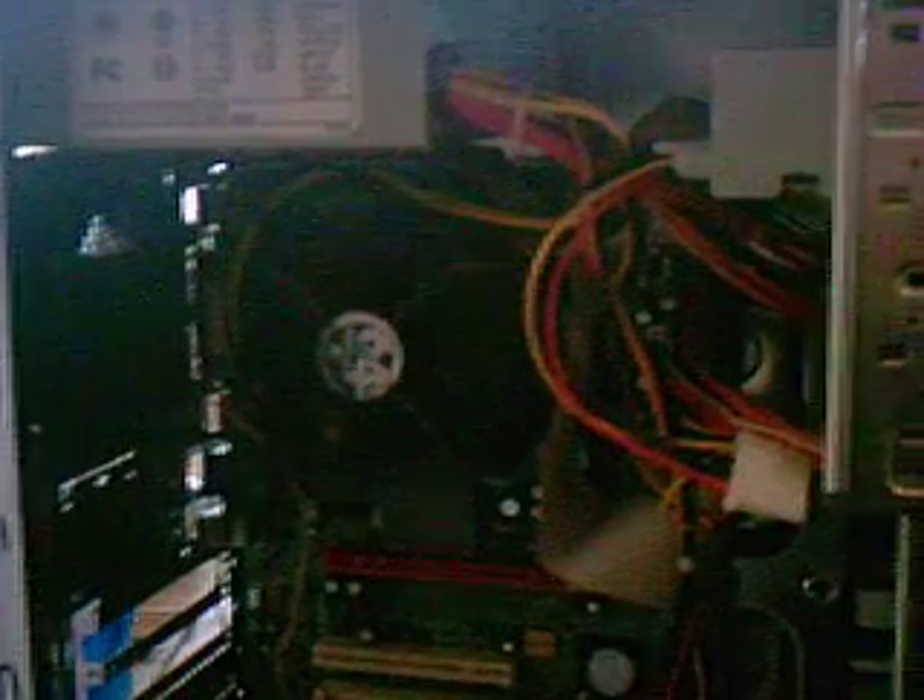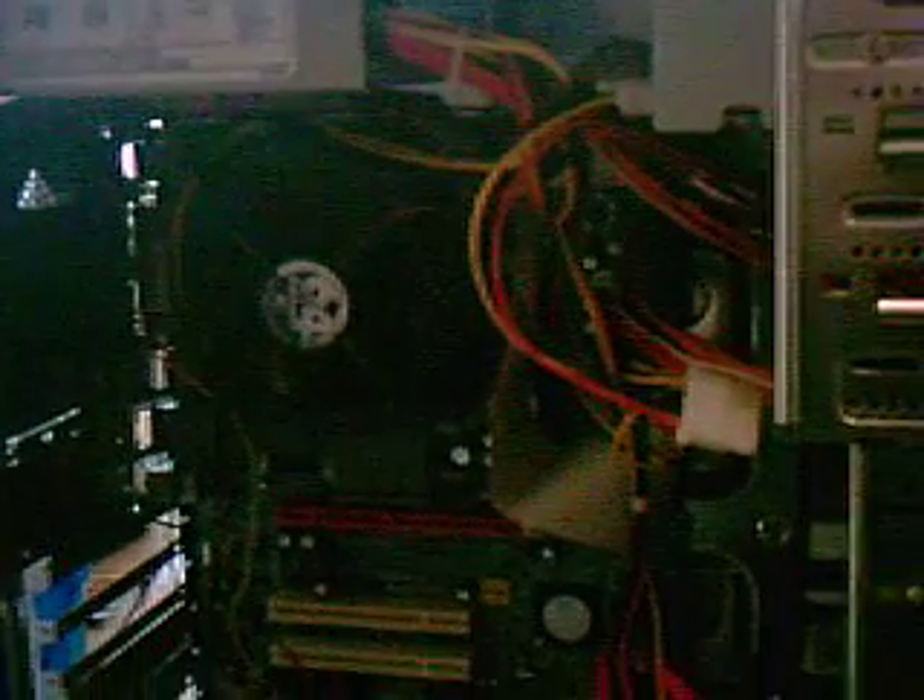That noise should be a little bit quieter once I put the cover on and cover up the holes. The case was just an old used one I got from a friend, so for about 90 bucks for everything out of my pocket so far, I really can't complain too much.